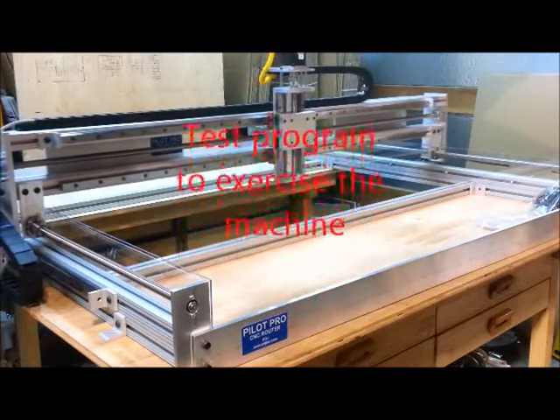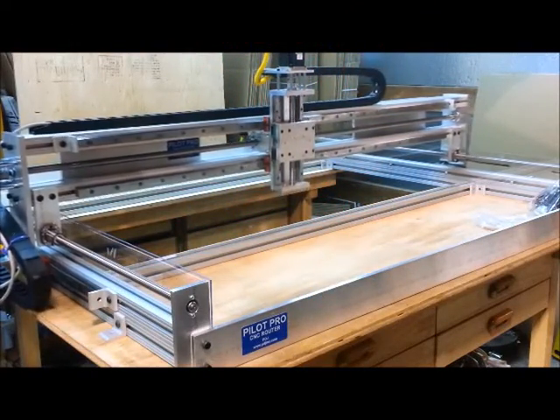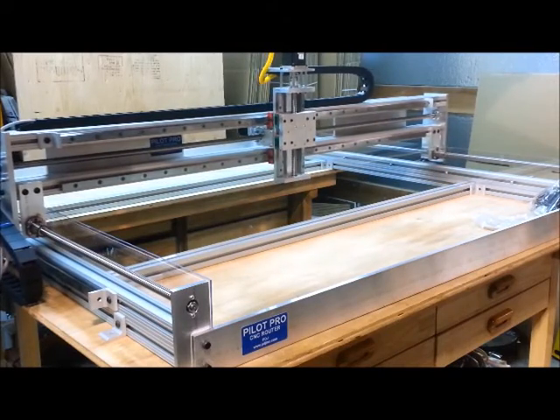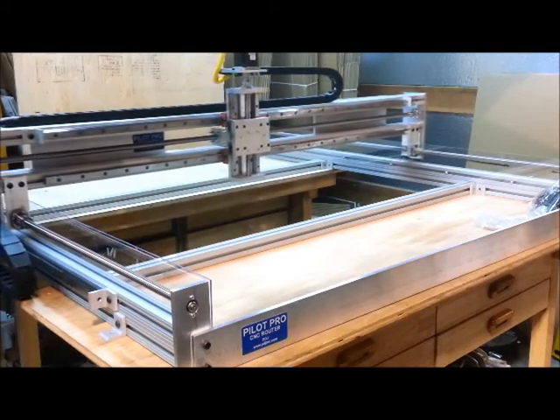The X and Y axes are traveling at 120 inches per minute. The Z axis is traveling at 70 inches per minute.